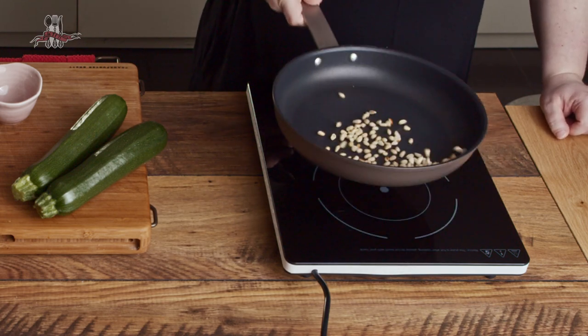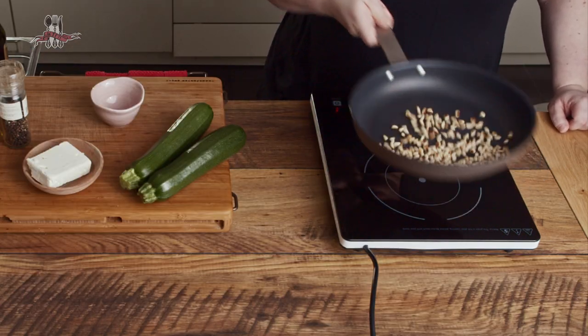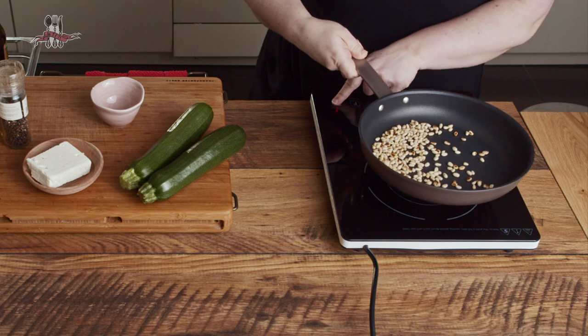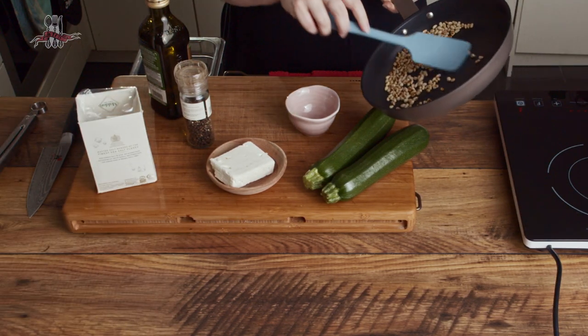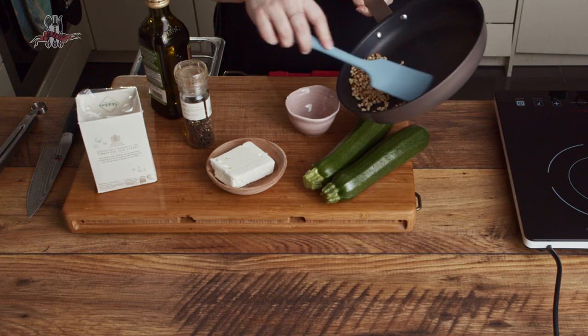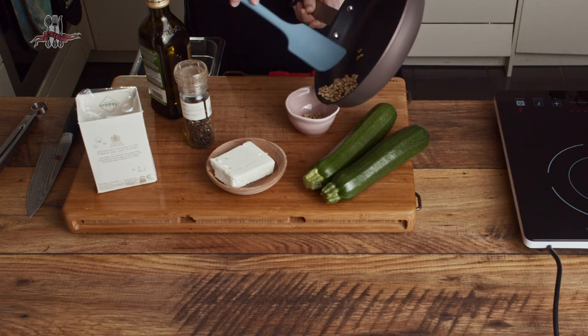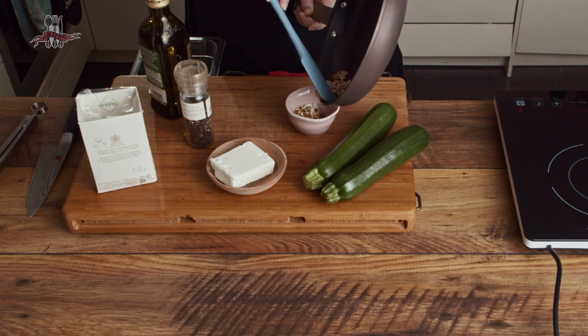Just move them around in the pan from time to time — you don't want them sitting and getting burnt on one side. I'm not going to give you exact amounts for a lot of these recipes because it's not baking; having the exact amount isn't really going to make a difference. This is like a small handful, half a handful — it depends how big your hand is. You're going to use the same pan to cook your courgettes, so once they're toasted, just pour them out into another dish and set them aside.